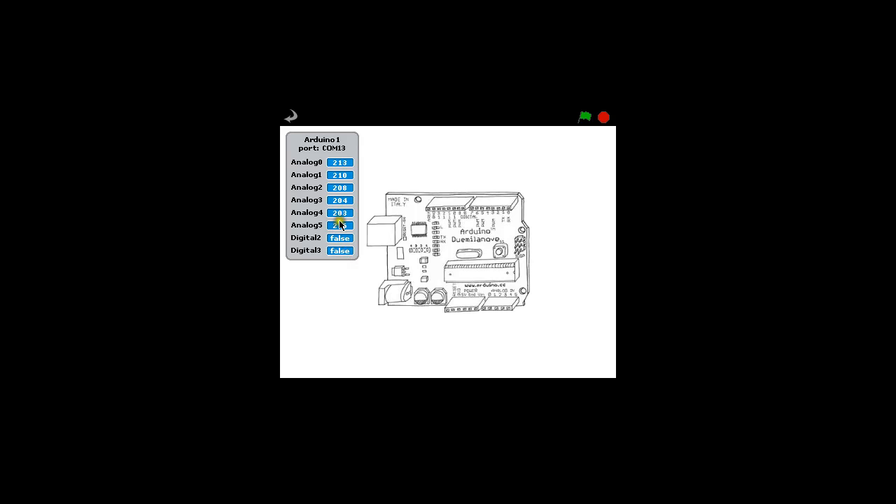Analog 5 is currently reading 216. If I turn my potentiometer one way, you will see analog 5 is now on 0 — there is no current flowing through. And if I slowly turn analog 5 up, it is getting bigger and bigger and bigger. It goes up to — I'll do halfway, which should be 512 — that's halfway. And then up all the way to 1,023, which, if you remember your binary, that's just computer bytes and the power of 2.